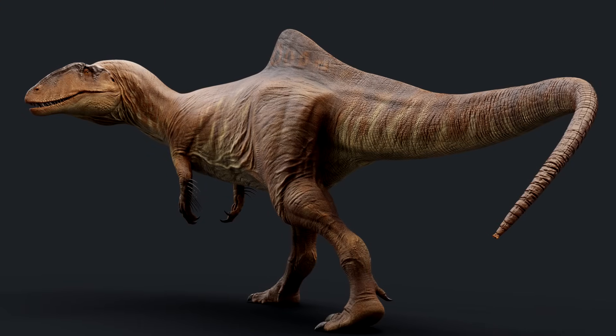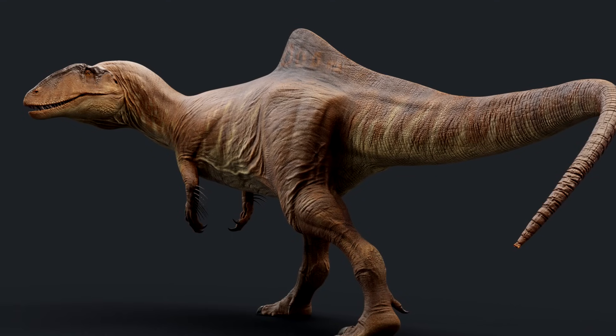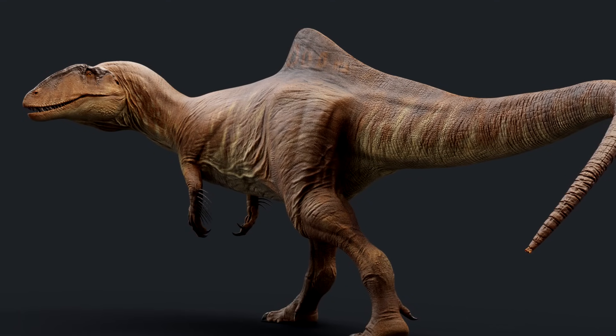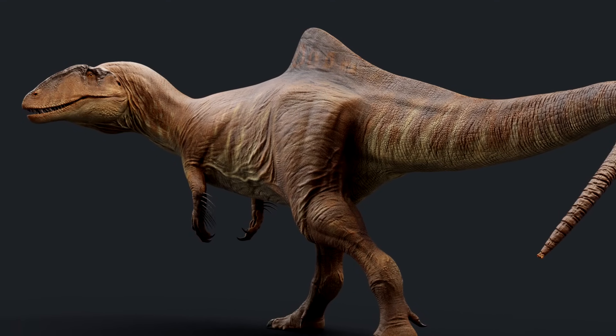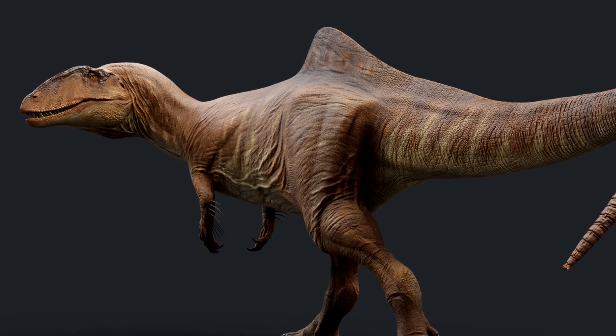All right, so what the heck is that? What is it? Why do you have that on your back, Concavenator? That's a good question. We have no idea.